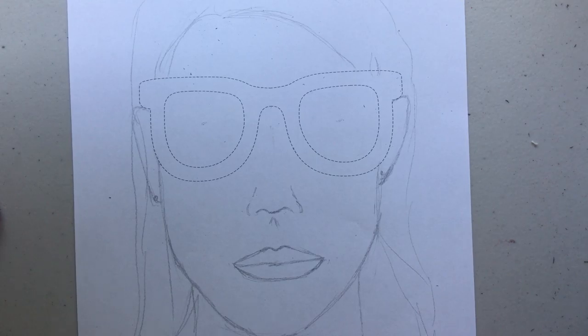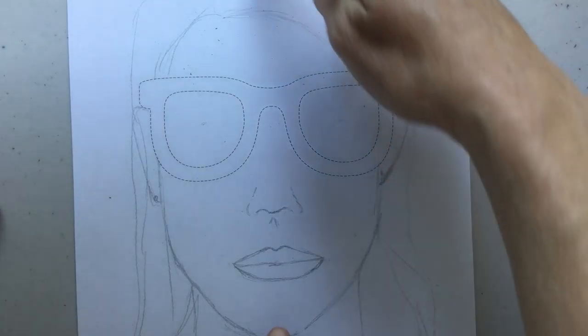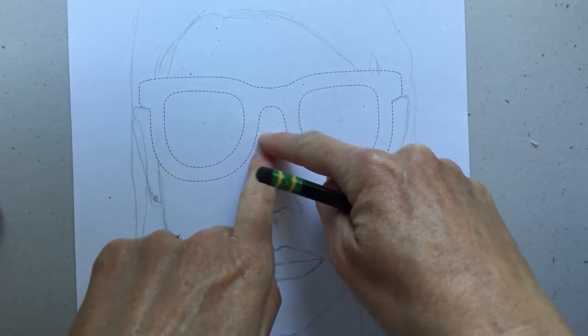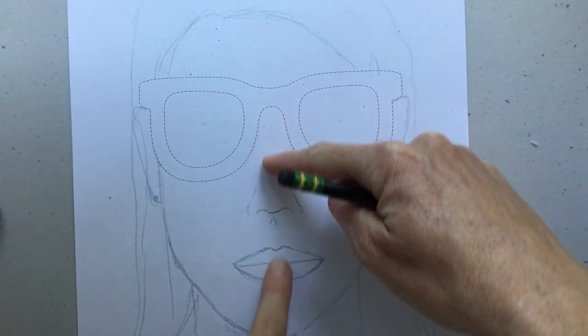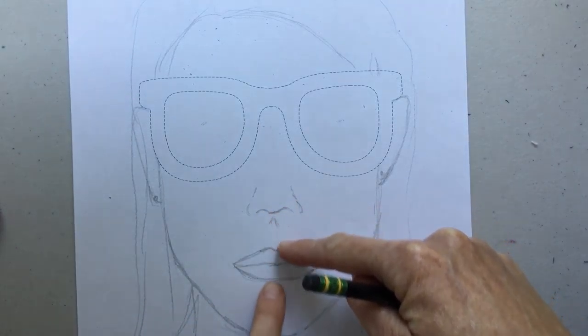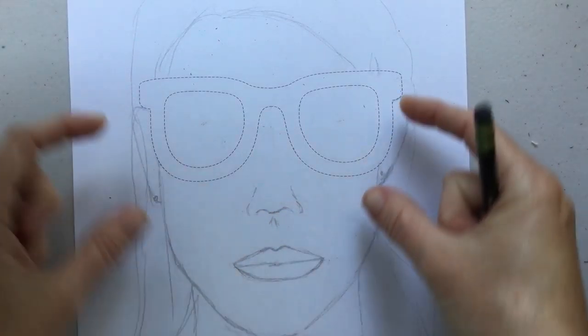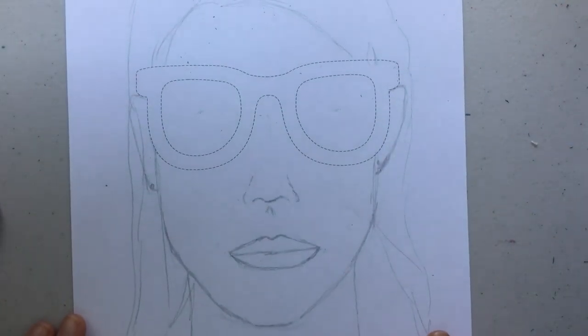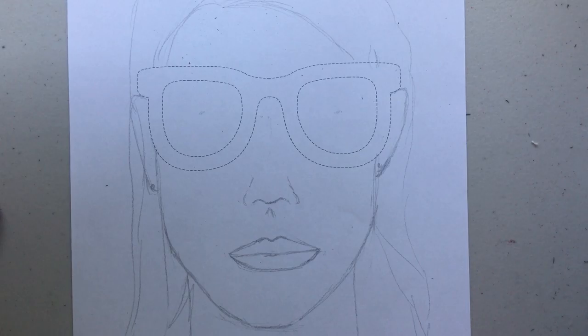So our faces are drawn — just as a review: from the top of our head to our chin, our eyes are just above halfway. From our eyes to our chin, our nose is halfway. From our nose to our chin, our lips are halfway. Our ears sit between our eyes and our nose. You can use this in any kind of drawing you do to get the right proportions for a face.